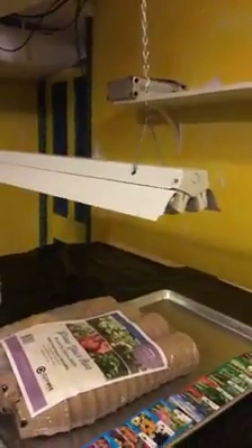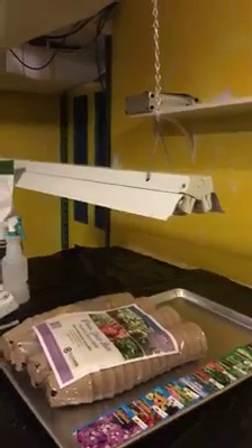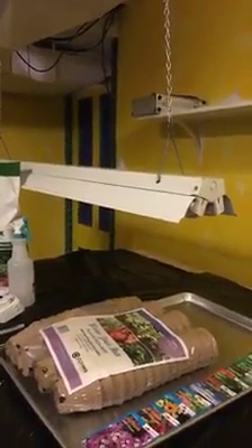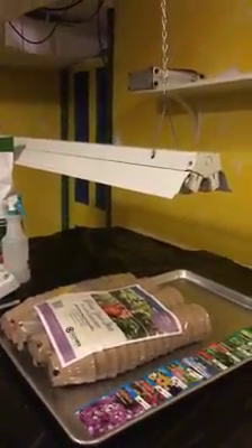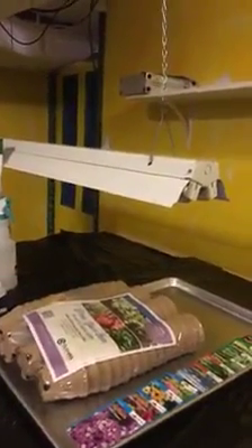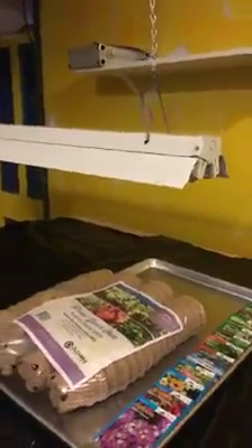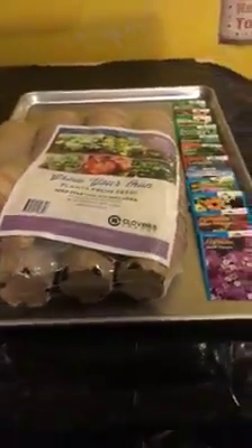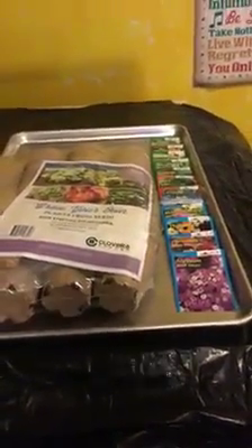You can buy LED grow lights. You can also buy LED bulbs to fit in a shop light. A lot of people have started using that now for seed starting. I don't think it's that essential. I've been using this setup for a long time and it works just great. I also use a big cookie sheet tray. This is what I set my pots on that keeps the water and the soil in one spot.